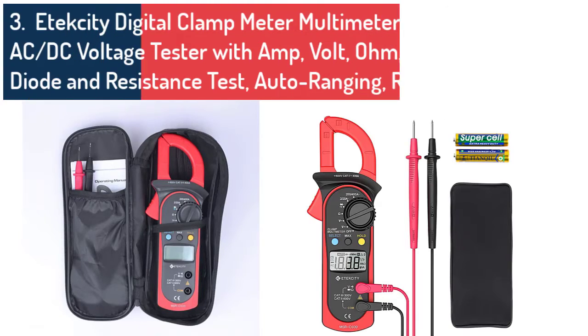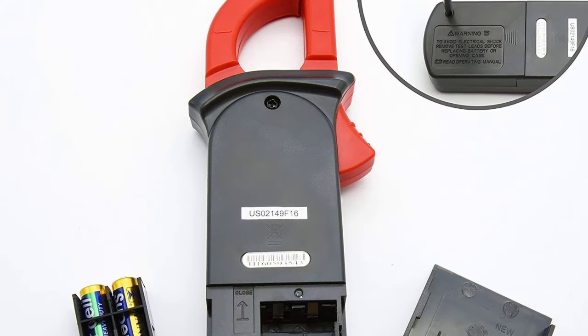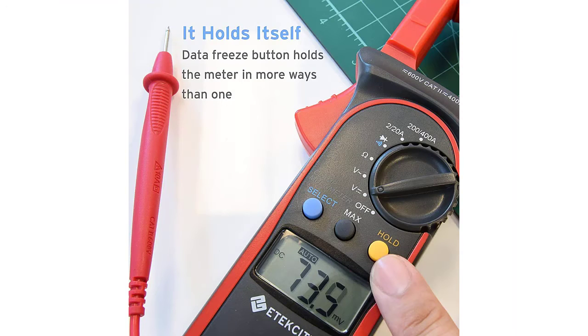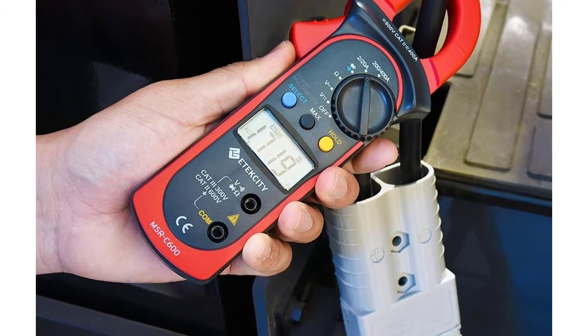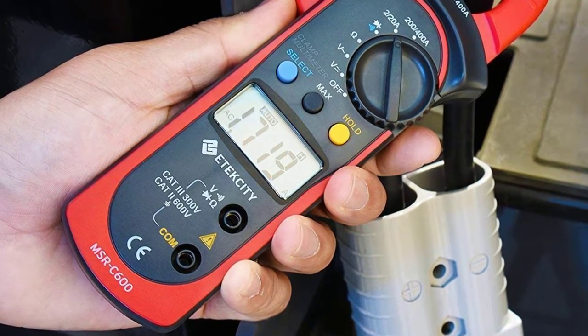The TEXTY MSRC 600 clamp meter is an auto-ranging clamp multimeter that measures AC and DC voltage, resistance, continuity, and diode checking. The clamp measures up to 400 A of AC with an accuracy of 1.5 plus 5 from both ends. The jaw opening accommodates a conductor with a diameter of 26 millimeters without interfering with the current. It has a data hold feature and comes equipped with an easy-to-read large LCD.